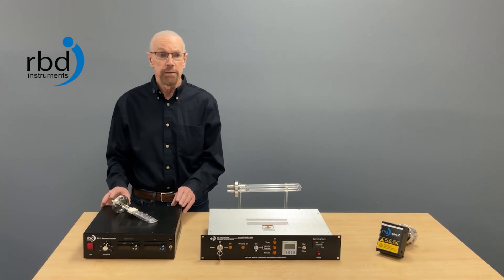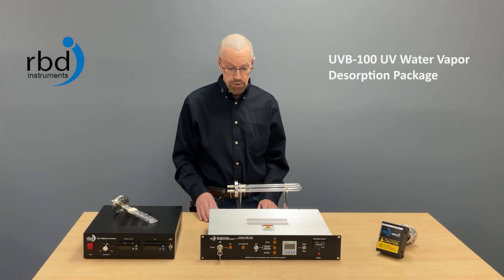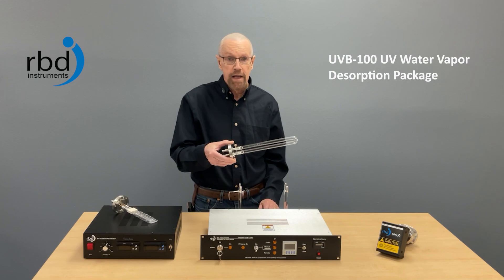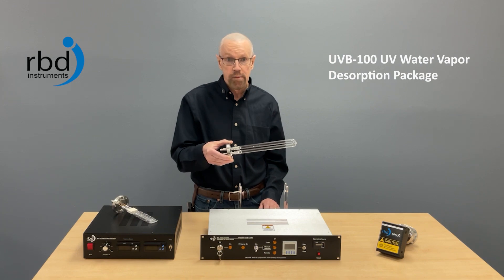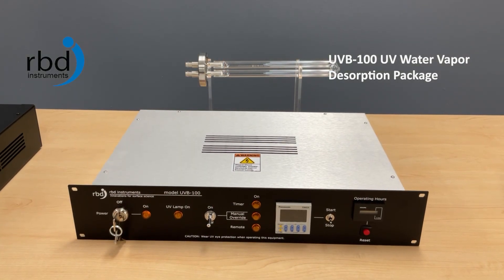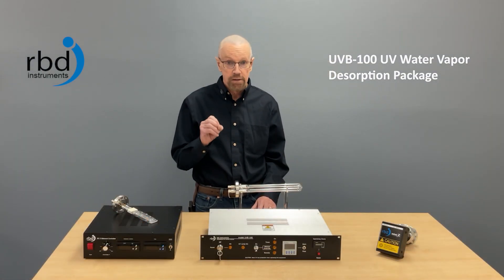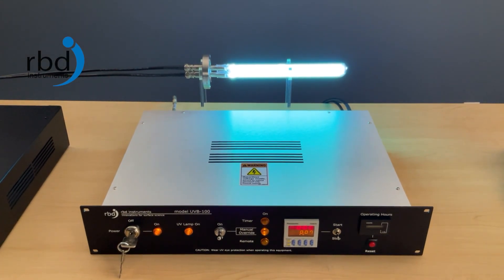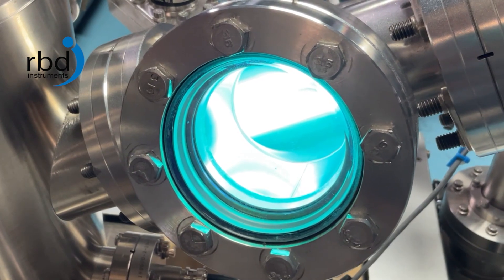But what happens if your vacuum chamber processes or the optics inside of the chamber can't take heat? Well in that case, we've got our UVB 100 series, which comprises the UVB 100 emitter. It emits 185 nanometer wavelength UVC radiation, and that provides enough energy to break the bond of the water vapor molecule to get it to come off the chamber. That's controlled by our UVB 100 controller, which basically just sets the time that the emitter is on, and you can start and stop it remotely as well. There's no temperature control with this product — it just puts out the power it puts out, which is about 5 watts at 185 nanometers. So this is a low-temperature, low-heat solution for cases where your vacuum chamber, process, or components inside the chamber cannot take very much heat at all.